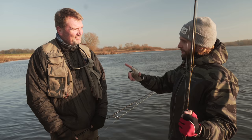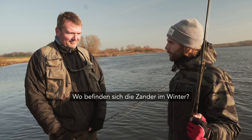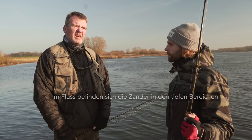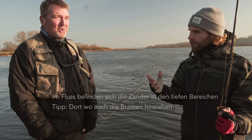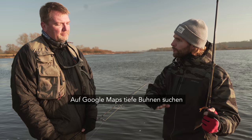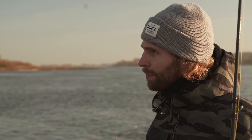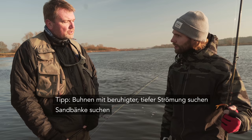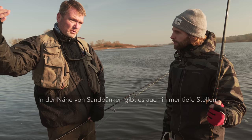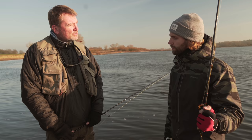Das führt zur nächsten Frage: Wo finde ich die Zander im Winter? Im Fluss immer die tiefen Ecken – wo die Wassertiefen maximal sind. Als Indikator: Wo die Brassen hinziehen, da sind auch die Zander. Am besten Google Maps nutzen, wenn man das Gewässer noch gar nicht kennt – wo sind tief ausgespülte Buhnen? Vielleicht eine Außenkurve mit Buhnen, die eine beruhigte, tiefe, träge Strömung haben. Sandbank in der Nähe ist auch ein guter Indikator: Wo es sehr flach ist und abgelagert wurde, muss es in der Nähe auch sehr tief sein.